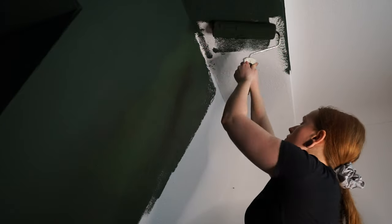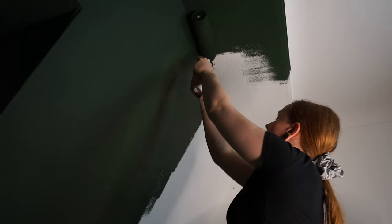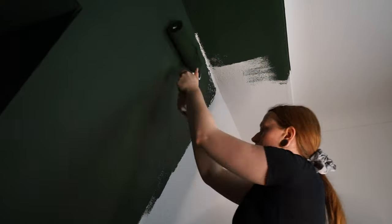In the afternoon I decided to paint all the walls because I liked the colors so much, and very late at 1am I was almost done with painting.